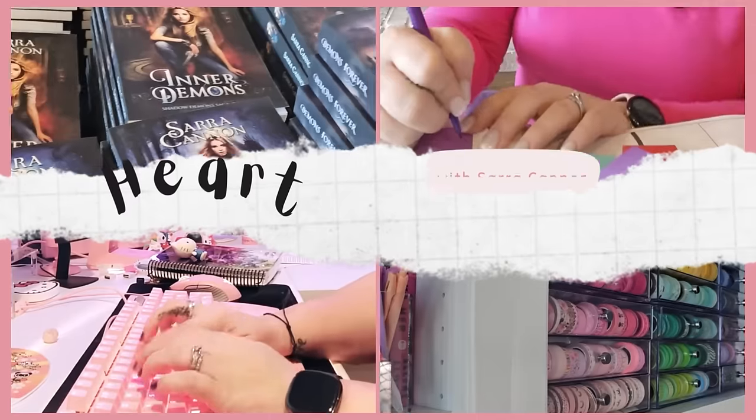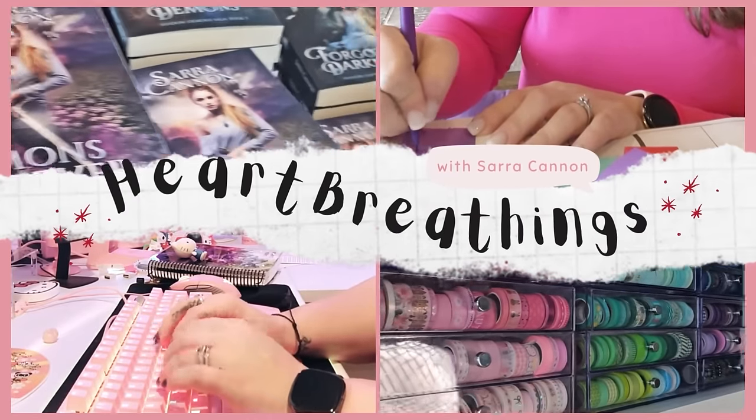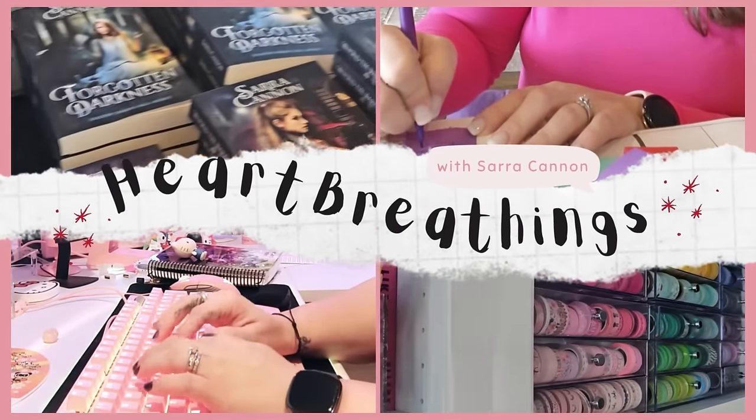It's time for Q2 — it's already started, actually. I'm recording this on April 4th, which means Q2 started a few days ago. I've been a little slow to get started, but it's never too late to set your goals and get your energy in the right place. Today I'm going to be doing my 90-day reset.